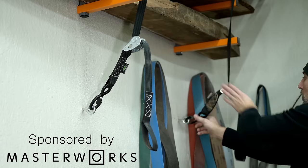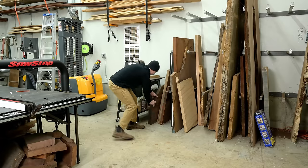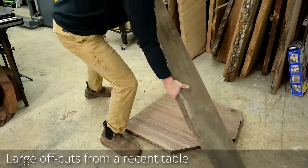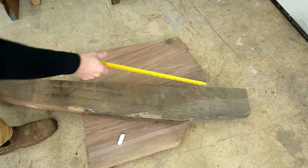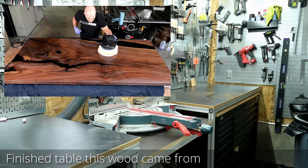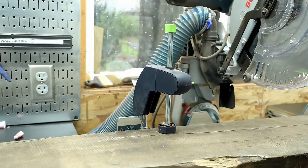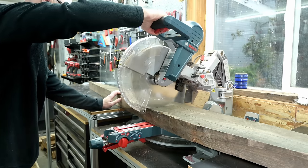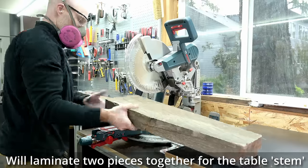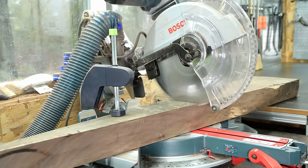People often ask me, what do you do with all of that leftover wood? Do you burn it? Can I have it? Generally I try to keep it and repurpose it later. Both of these pieces came off the same slab from a couple months ago — really pretty wood, and quite thick stock. I'm going to cut it into two medium-sized chunks, glue them together, and this will be the main stem of a round table base.